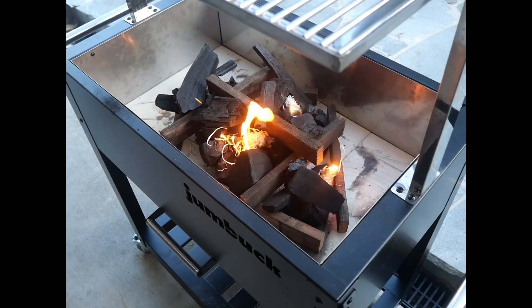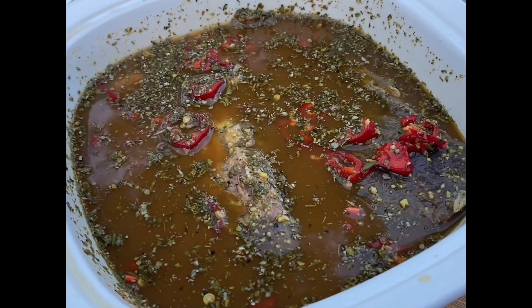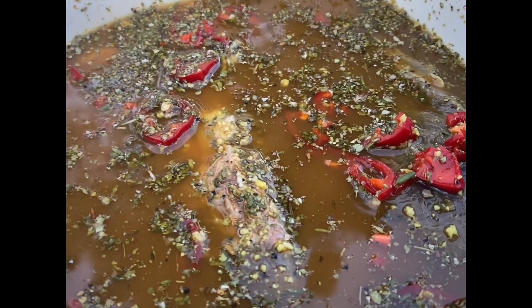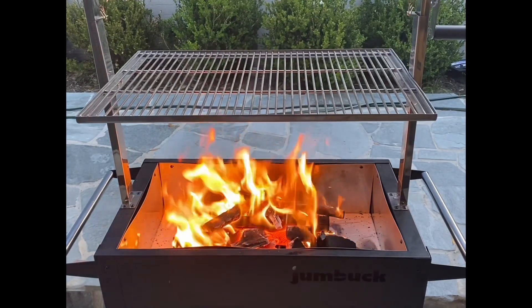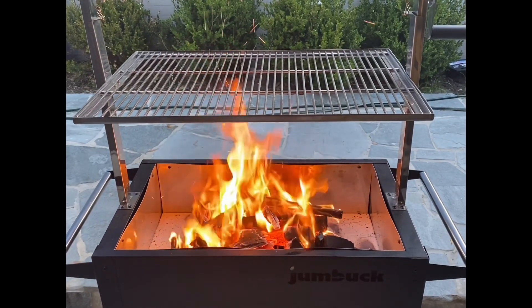This fire will take 15 to 20 minutes to get up to temperature, so go and grab your kangaroo and give it a smell — goodness me, it smells absolutely beautiful. The combination of flavours was driving me nuts already.